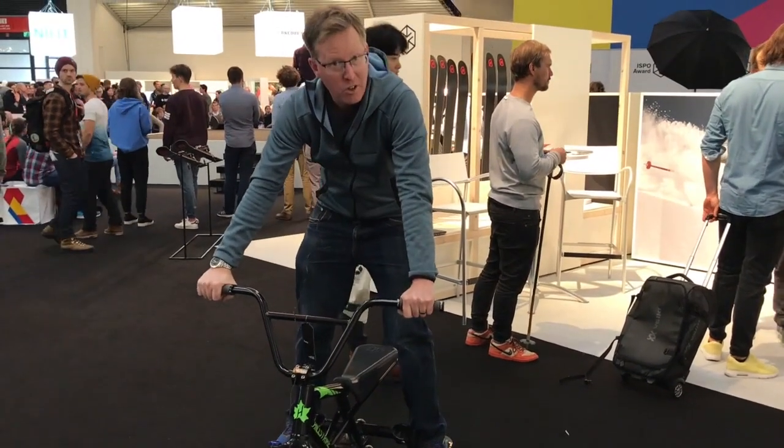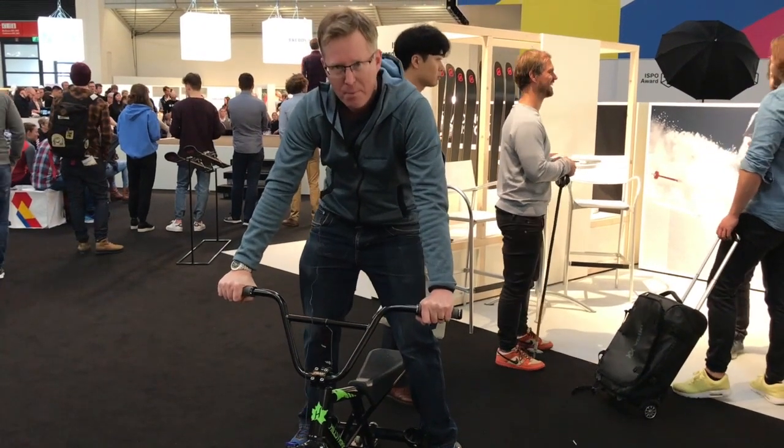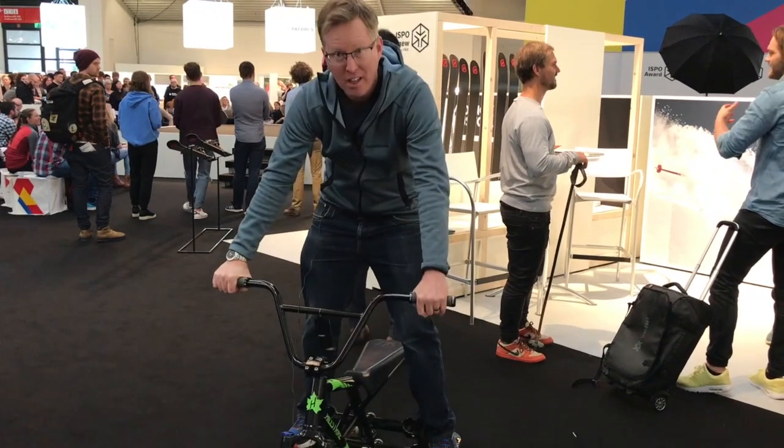You can buy it for 1,900 euros — I think there's tax on top of that — so it's not a cheap product. But you can also rent them in France, Austria, Switzerland, and New Zealand.